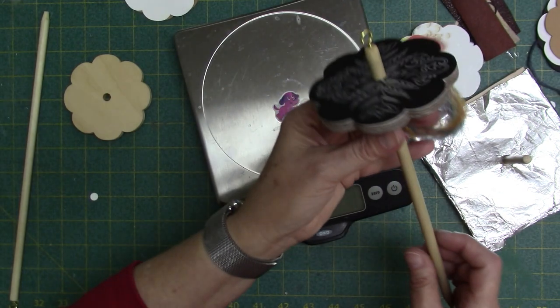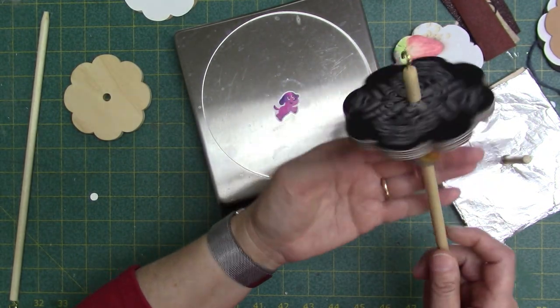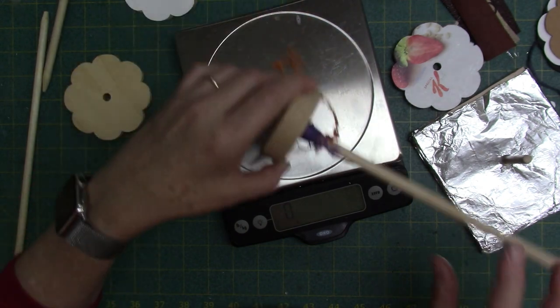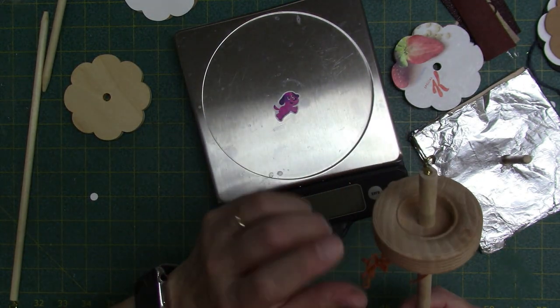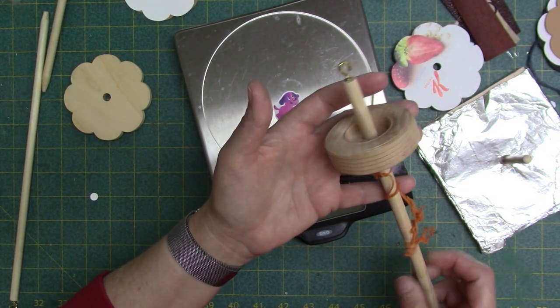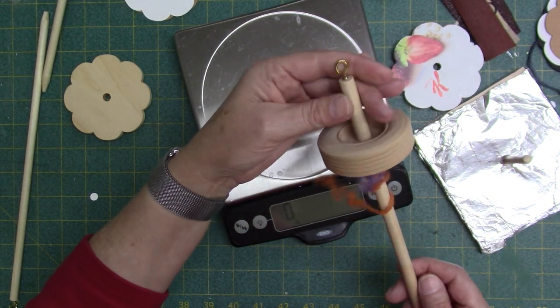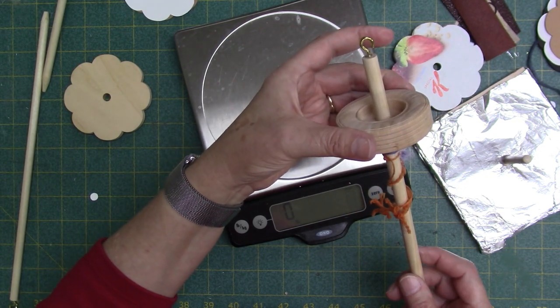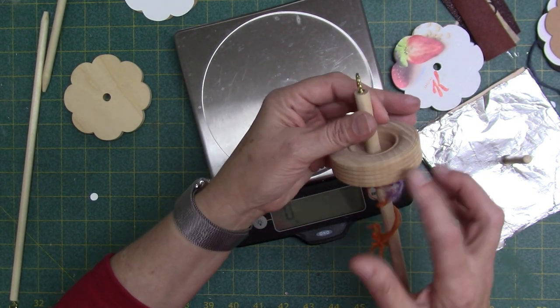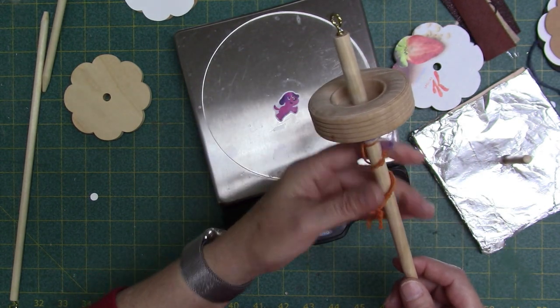They work very well and have the weight that I want to spin. This was one I made years ago using just a piece of craft wood from the store, but I never could learn to spin on this one — it was my very first drop spindle. I couldn't get the spin I wanted because the diameter was too small.